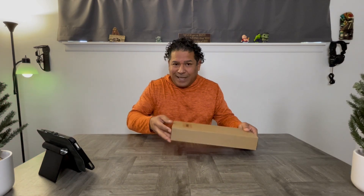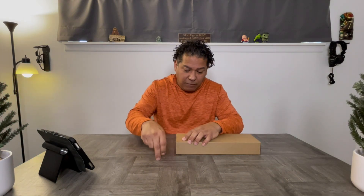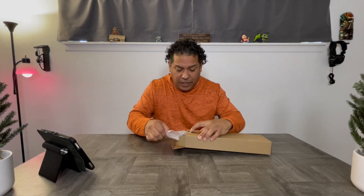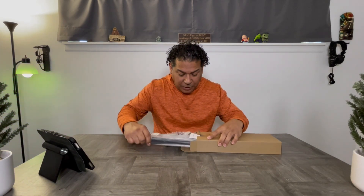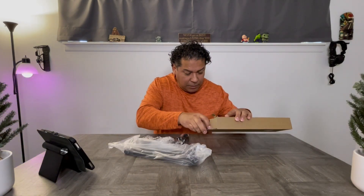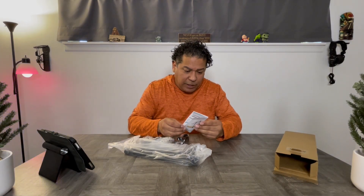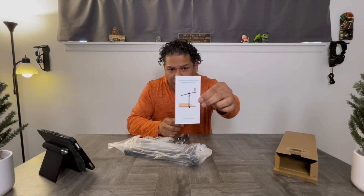Let's go ahead and get this open so I can show you what it's like, because I really need to put up another video and I need it for this table — which, by the way, is the table I made two days ago and posted a video on. It's basically going to be my product table. You obviously get a user's manual.